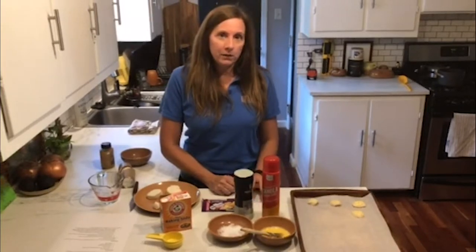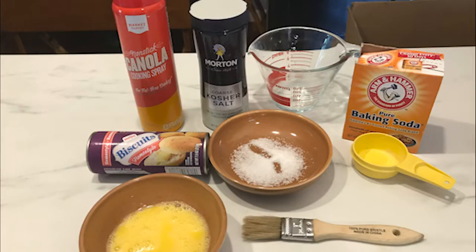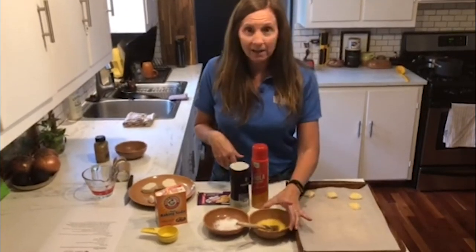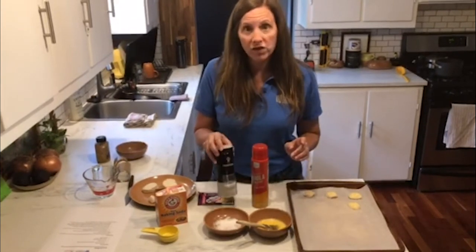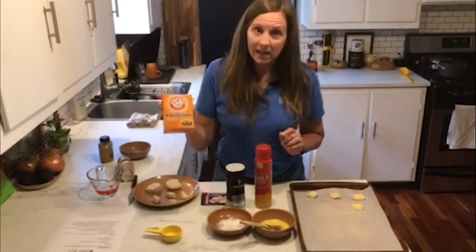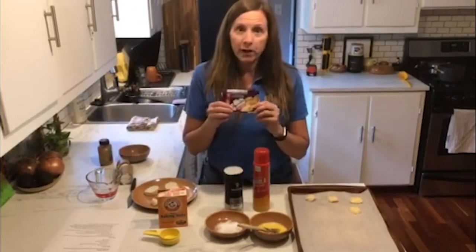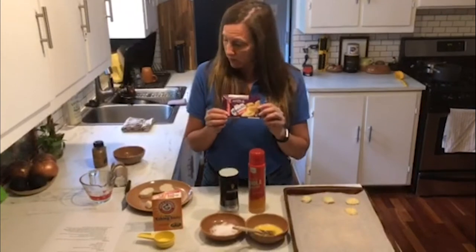You only need a few ingredients from the grocery store: some cooking spray and a tray with some parchment paper down so they can do the baking. We need one egg that's been beaten, some coarse salt, a little bit of baking soda, and some water.